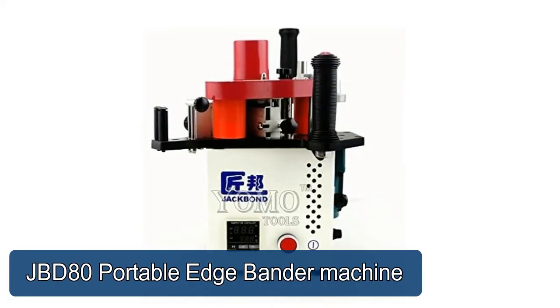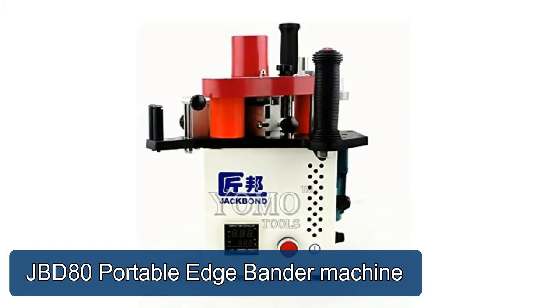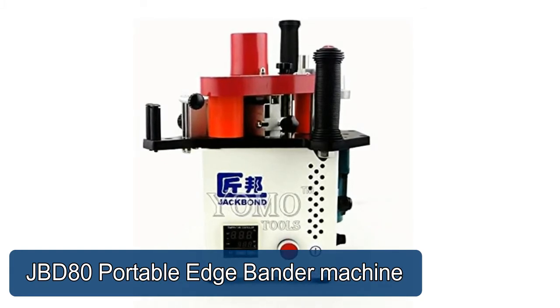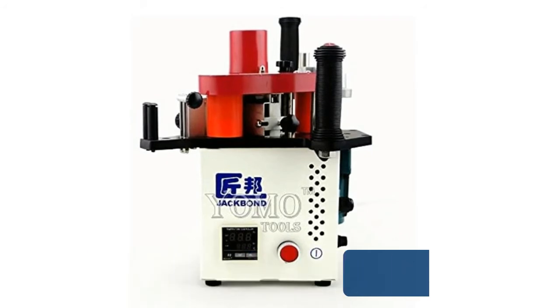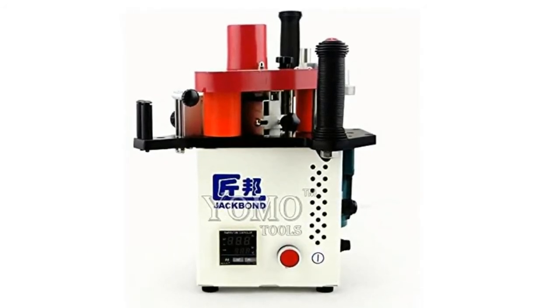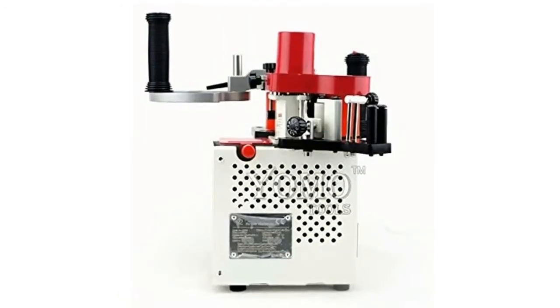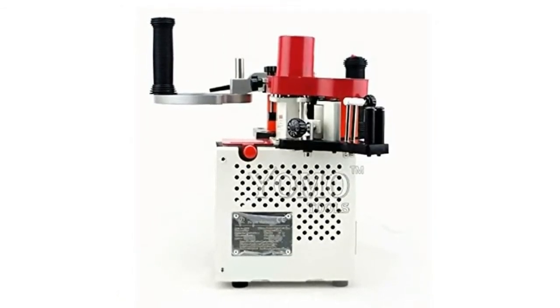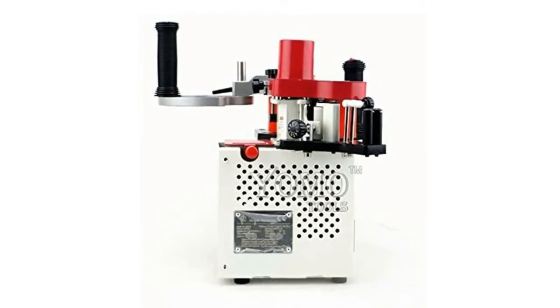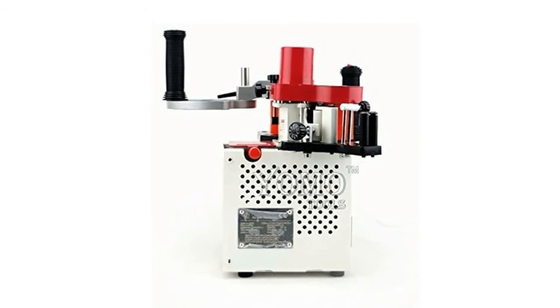JBD-80 Portable Edge Bander Machine. The Portable Edge Bander supports all types of banding materials, suitable for all frame shapes, allows banding for a wide range of lengths, widths and thicknesses. It features reliable components and is lightweight, offering efficient quality at an affordable price. Special design for glue systems provides structural stability, long service life, coating uniformity, and it will not leak glue.